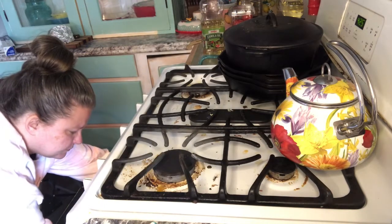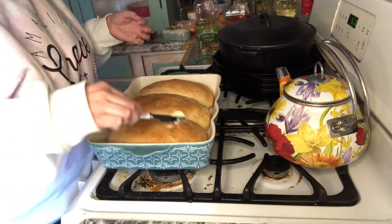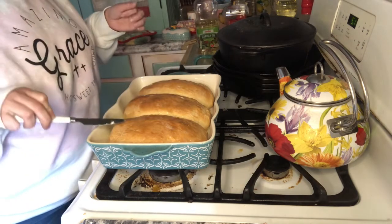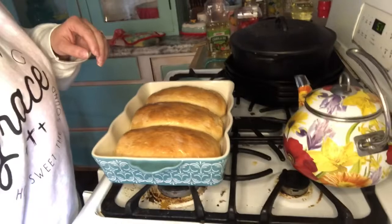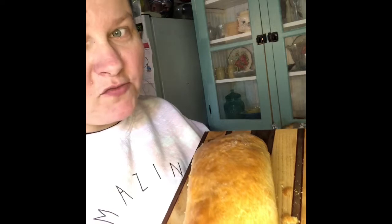I just took it out of the oven after that final 20 minutes. I'm taking a little bit of butter and just going over the top — you can brush it on. So I've got three loaves of French bread. Here's one of the loaves — it smells fabulous. I use a bread knife when I cut into my bread.